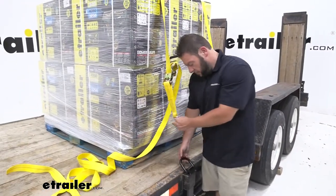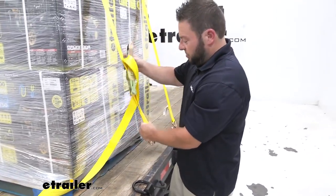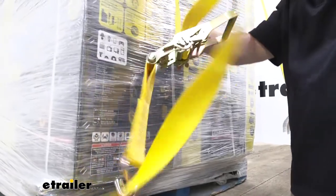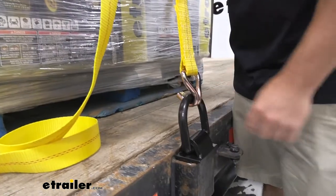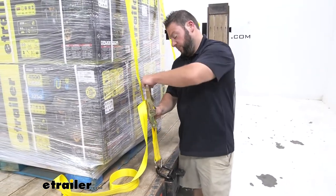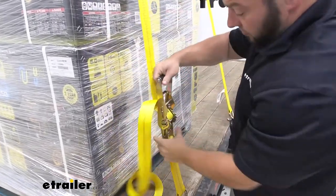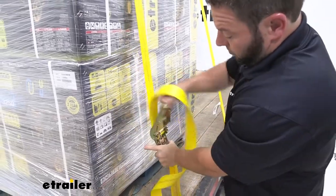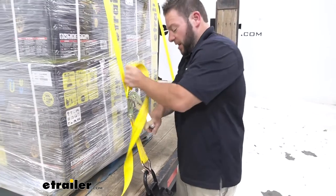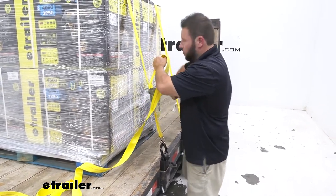Now we're ready to hook up our ratchet strap. This D-ring is going to be five-eighths of an inch in diameter, so keep that in mind with your strap — making sure it's going to fit around there and be able to be tightened down. We know that one's worked; we already had it tightened down. It's a little bit more to wrap around a hook there. The other good thing is it is black powder coat steel, so it's going to hold up and not get scratched easily when metal is making contact with metal. Now that's all lined up, I can take out some of the slack and ratchet it down. As you ratchet it down, you see it's going to pull up on that stake pocket — and that's okay because that's what that pin at the bottom is for, so it's going to hold it in place. Now we've got it nice and tight.